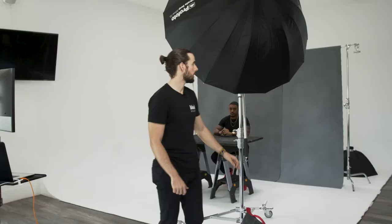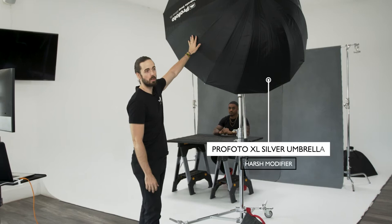Now that we know the difference between white and silver modifiers, let's test it out on our subject and see what the differences are. Right now we have our Profoto extra large silver umbrella and we're going to see what that looks like on our subject.